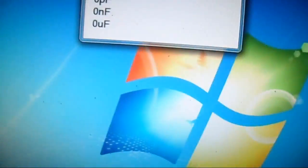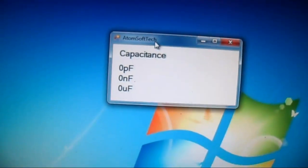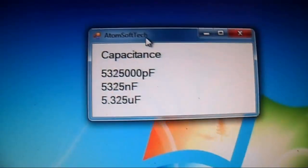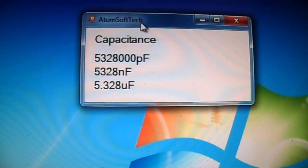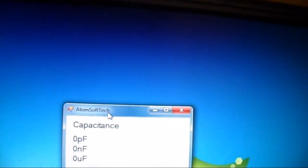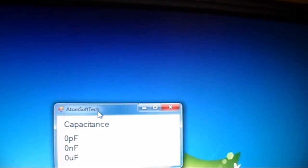I believe this one has a 10% tolerance. Plug it in, we see 5.3. Take it out, let's try a 10 µF.